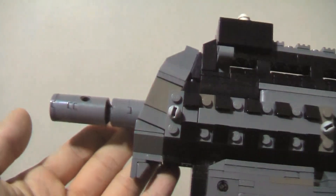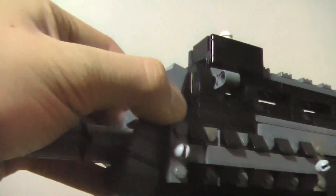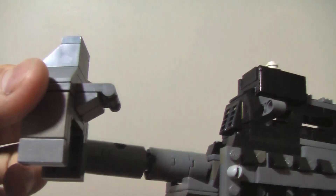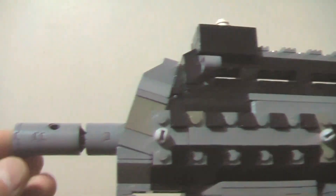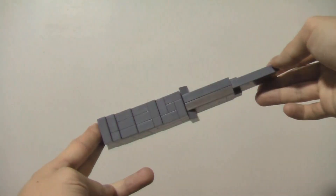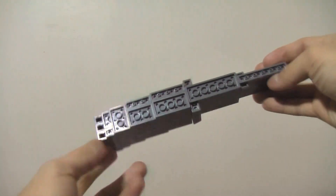A lot of the dimension and width changes were quite harsh on the stability of the gun, but it stays together extremely well. Everything from the arch above the fire selector to the slope front of the gun were made as close as possible to the real model. However, the magazine is quite possibly the ugliest thing you will ever see, but the curvature does look really nice when it's in the gun.